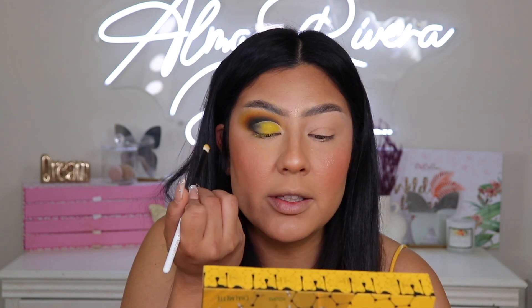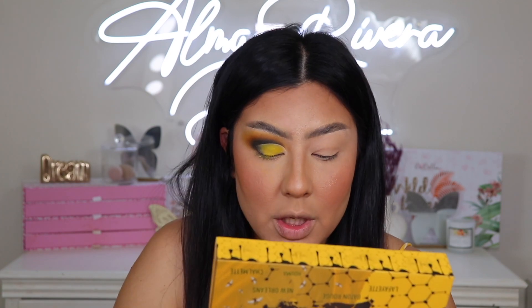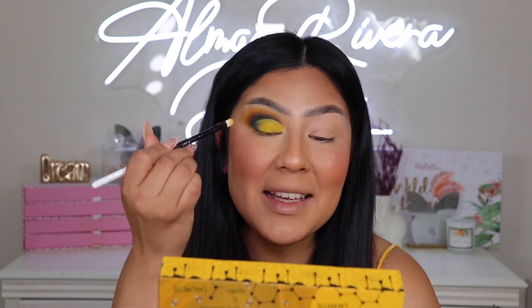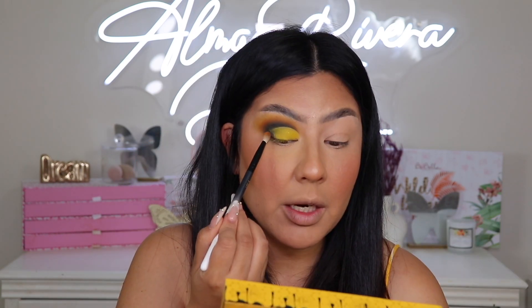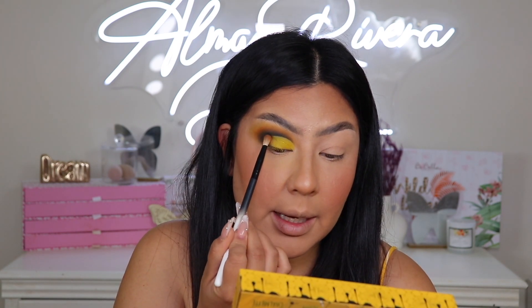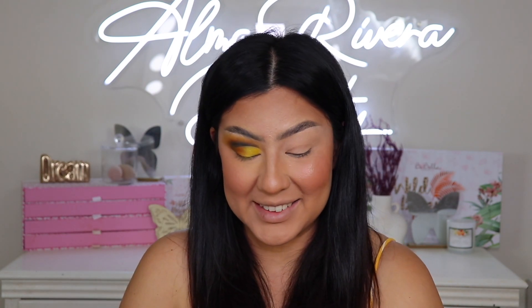I'm back! Something about that yellow shade is grabbing my attention, so I'm going back in with that matte yellow shade and dabbing it right where I cut my crease — I want to stick to the whole bee vibe and make it a yellow moment. For these type of shades I like to tap them on rather than brush them on because that's how you get the most pigment. Now I'm taking that orangey — almost neon orange — shade and following up the yellow, blending it into the black.